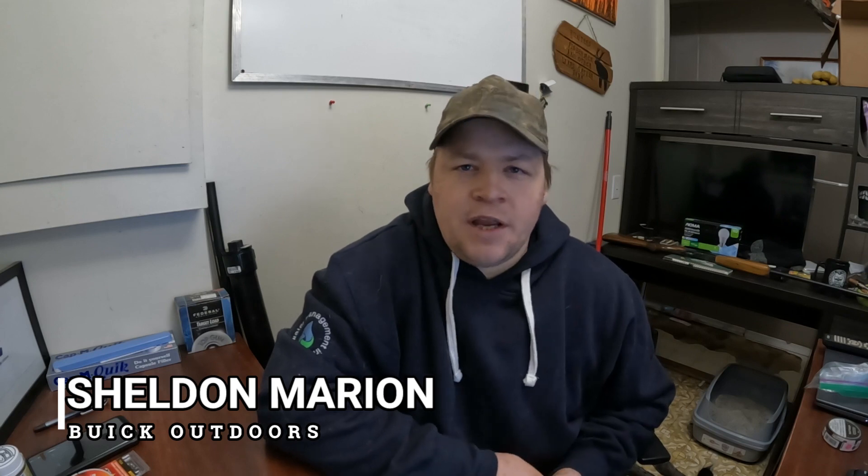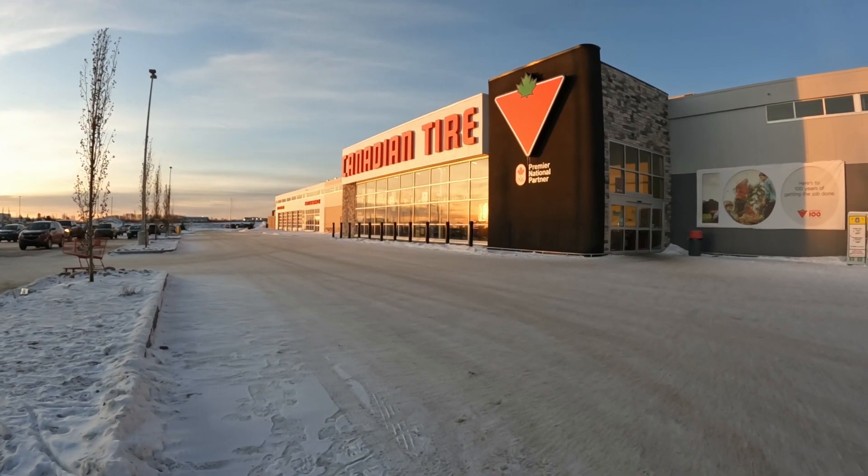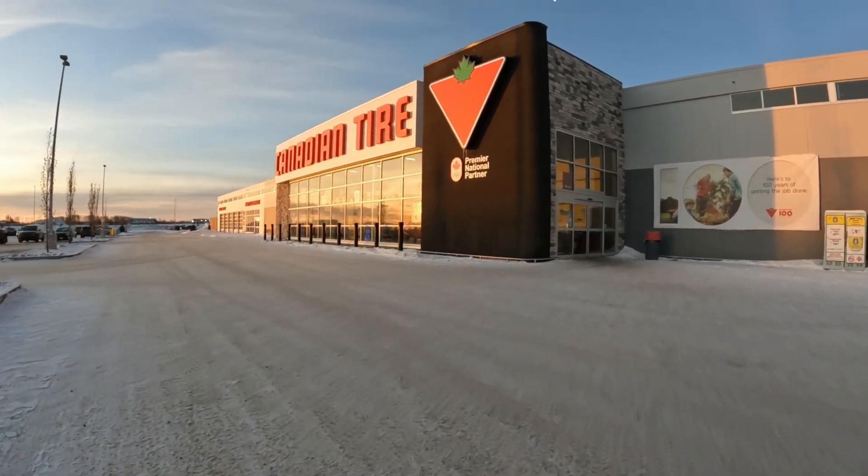It's the start of another ice fishing season and seeing how this year seems like everybody's running on a little bit less money, I decided we were going to do a $100 ice fishing challenge. To start this off, we headed to our local Canadian Tire store to see if we could make this happen.